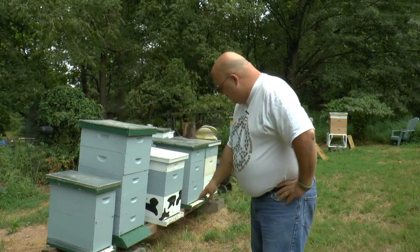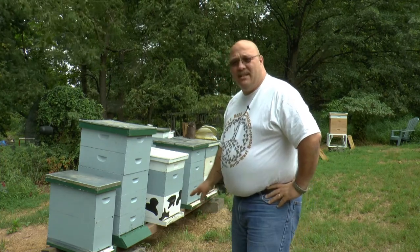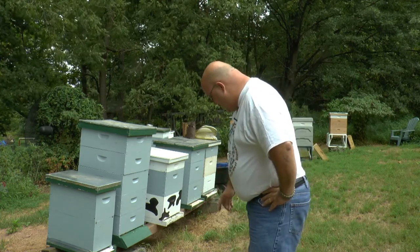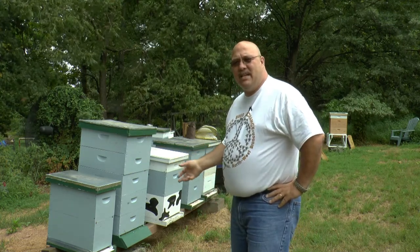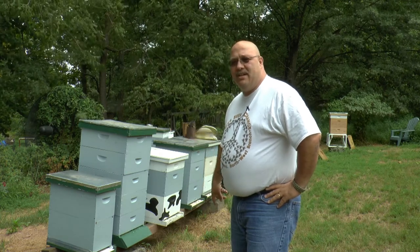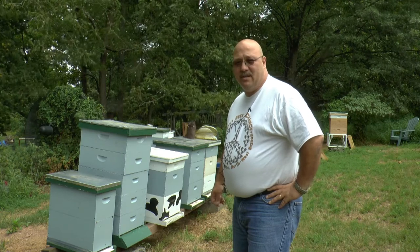One thing I notice in front of this hive is there are a ton of dead bees — quite a few of them all over the ground. Some of them are beheaded and the internals are all eaten out. It's really just a shell of a bee. Something's preying on the bees out here out front, so we'll keep an eye on that and see if we can figure out what that story is.